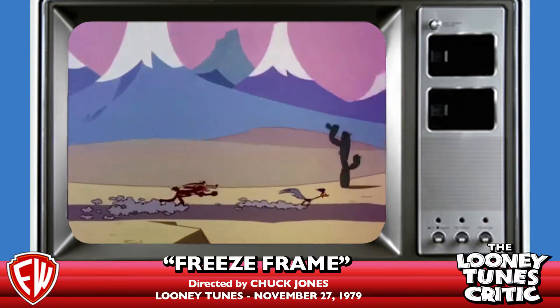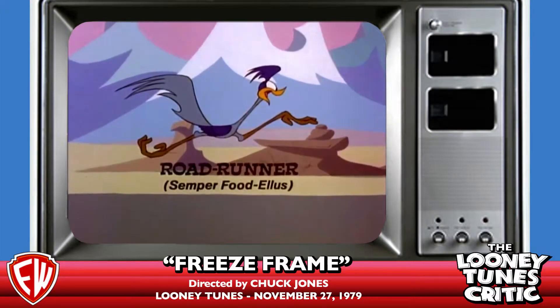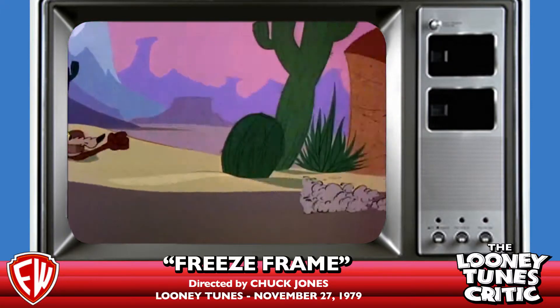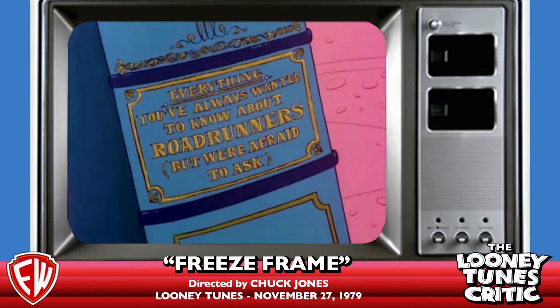The reason for that is because — these little Latin descriptions here, that is the first time in a while that those cartoons had done that. They only do them in the Chuck cartoons.